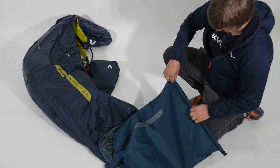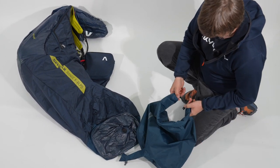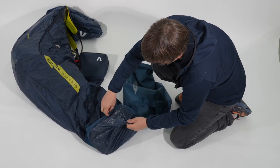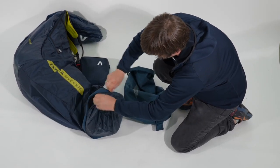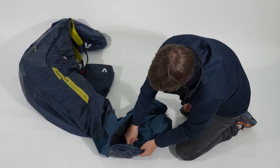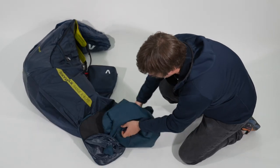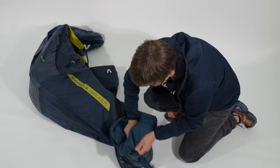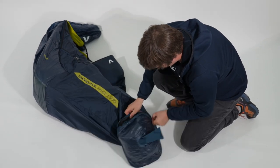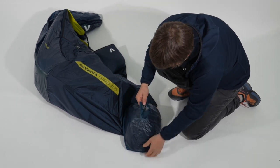Pro tip: you can roll up the inflation bag until the printing. Just close and open the nose part. You can put the valve through the hole and put the inflation bag inside.